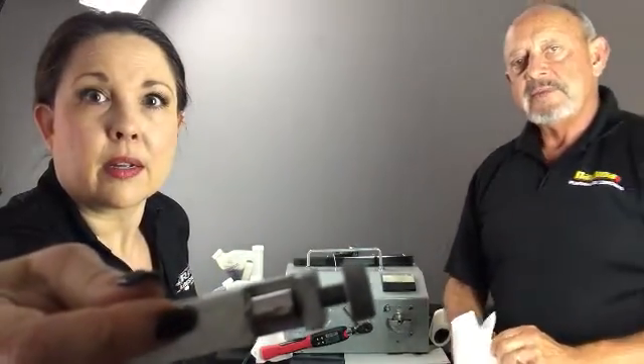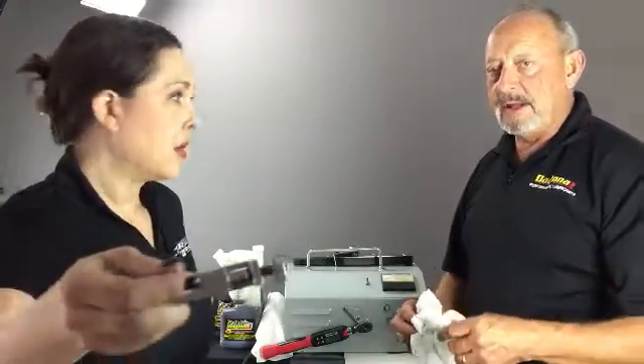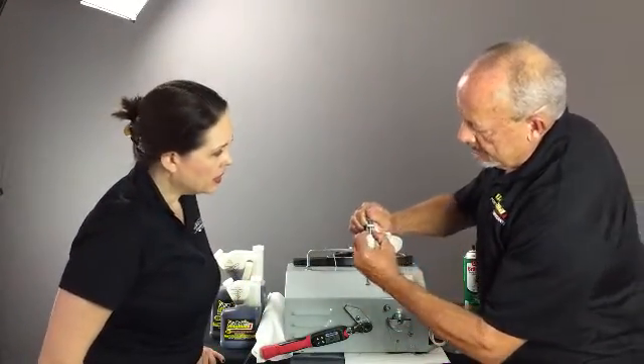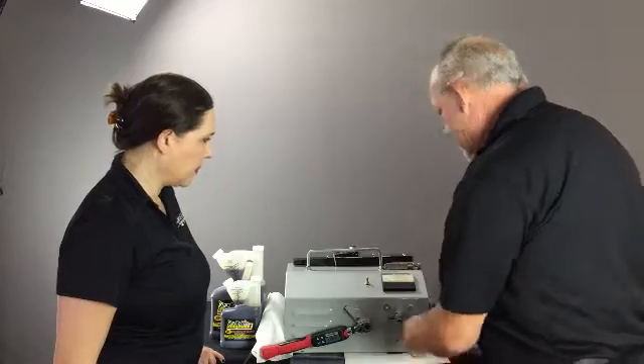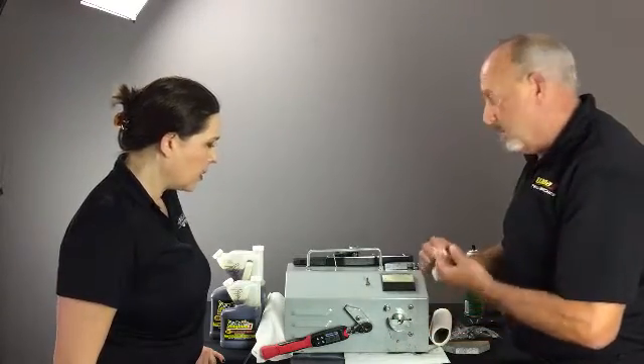We need to bring this closer to the camera — the bearing basically cut a hole in the bearing. Now what we're going to do is take this and turn it slightly, just right next to where the cut place is, and tighten it back up. So we've got a clean surface now. What we don't have is a clean surface on the other side — it's real jagged. And you'll hear it when we turn it back on.